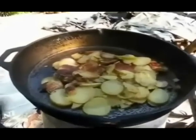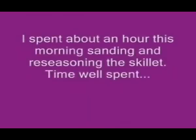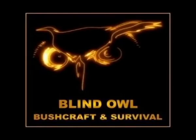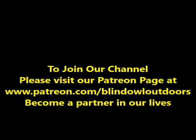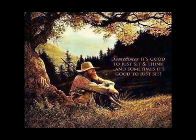Looks like one more turn and we're done. Thanks for watching. It doesn't get much better than that. We'll see you next time. Bye.